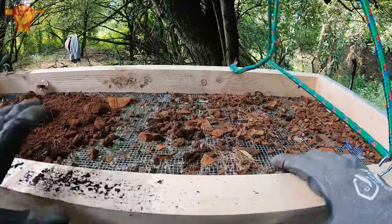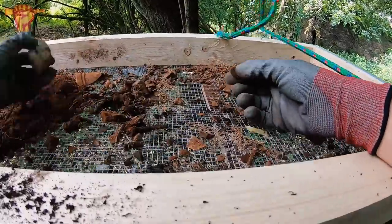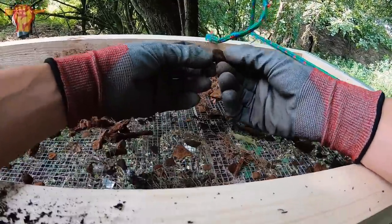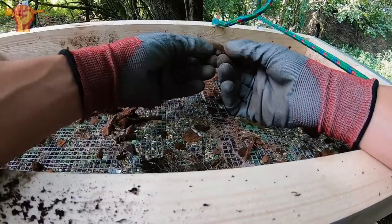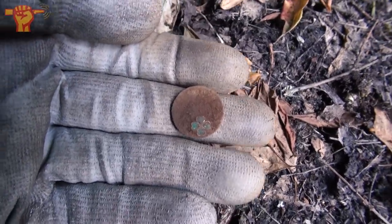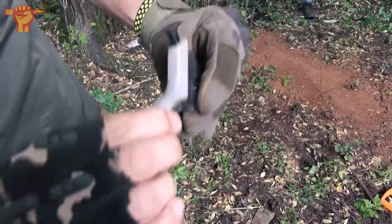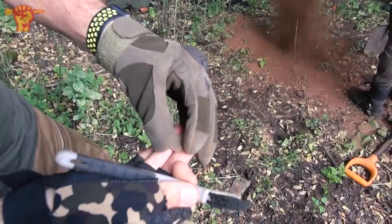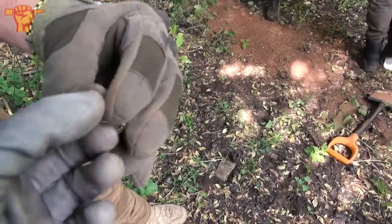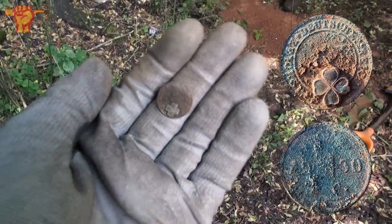We just readjusted the height, it's perfect now. We're going through the material and I see a circular object — it's a coin. We've only been at it for two minutes. Wait a minute, there's a freaking clover leaf on this! Let me get my close-up camera. That's not a regular coin — let's brush it up. It looks like they put something on it for good luck, a four-leaf clover. A makeshift coin — wow, that's an interesting find. I'll put that to the side and investigate it later.